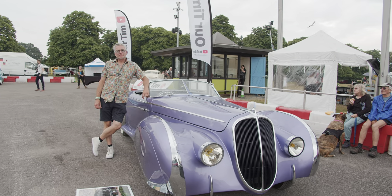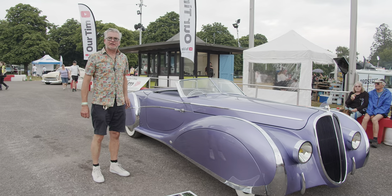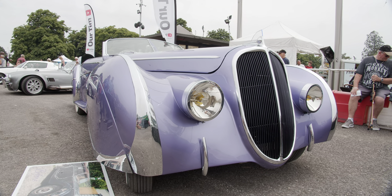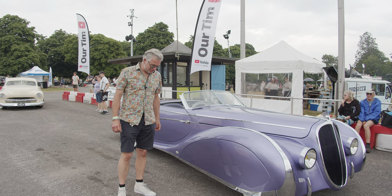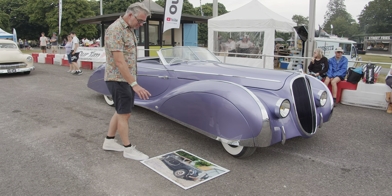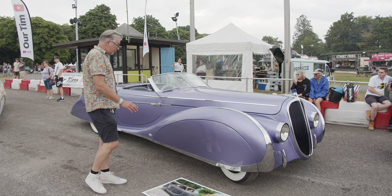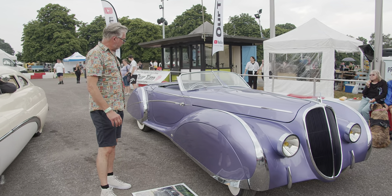I'm Andy Saunders, and this is Deja. The new project was basically outside launched here today at the Custom and American show. Deja is my version of what a Delahaye would have looked like if I'd been around in the 30s — panel-beaten aluminium. I started with a Riley, a 1950 Riley RM 2.5. There's a little bit of panels from that car on here, but pretty much most of it is steel I've made from other vehicles.